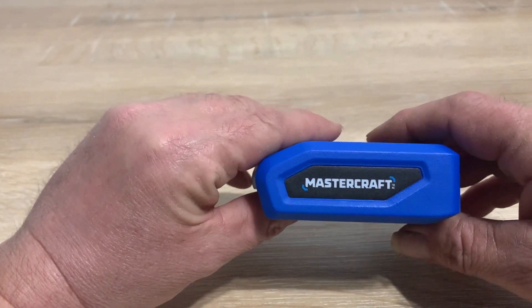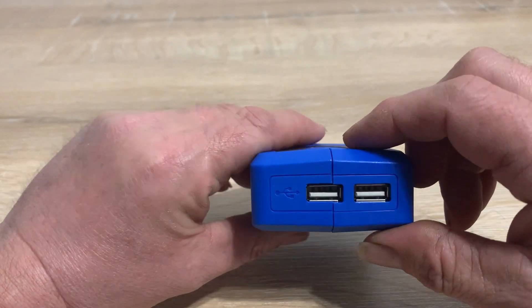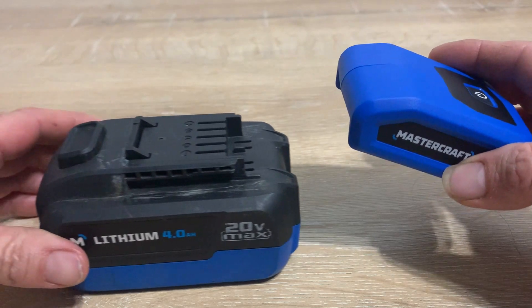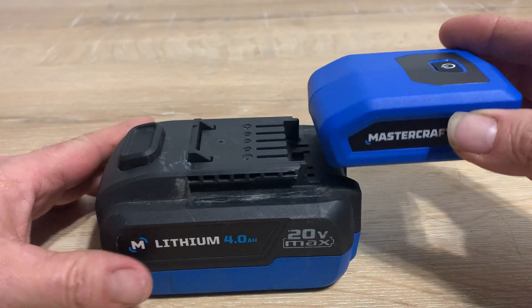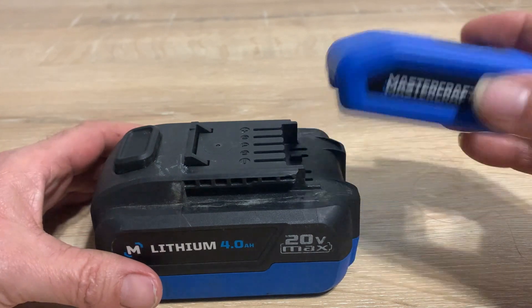This is made by Mastercraft — it's a Mastercraft USB charging adapter with two ports. It works with your Cores drill batteries, which are not included, so you'll want to check the manual for compatible batteries.